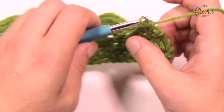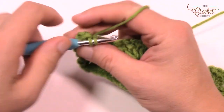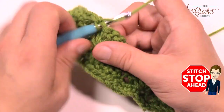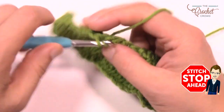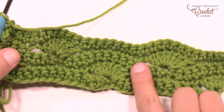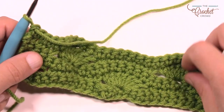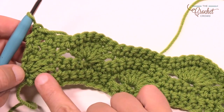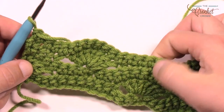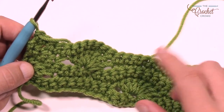Turn your work and we're back to row 1 — rows 1 and 3 are the same: just single crochet, chain up 1, and one single crochet into each stitch all the way across. There is no border for this afghan, so it's a really easy project once you understand how everything works. You'll notice this is the right side — you can tell by the shells always being on the same side; the other side looks slightly different. There's always three single crochet rows between the shells, which is a good thing to look for.